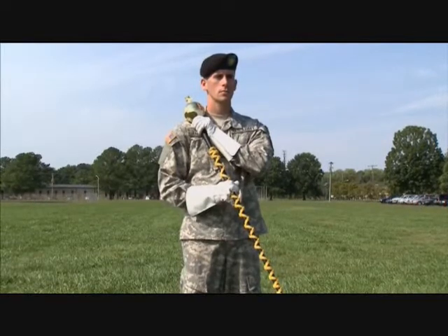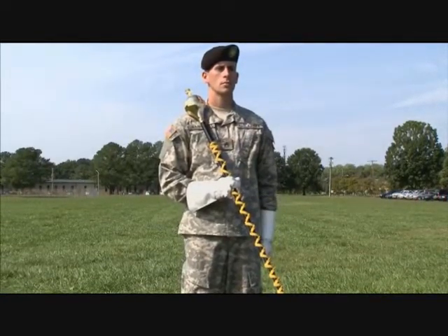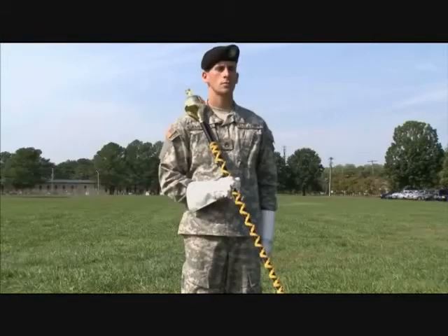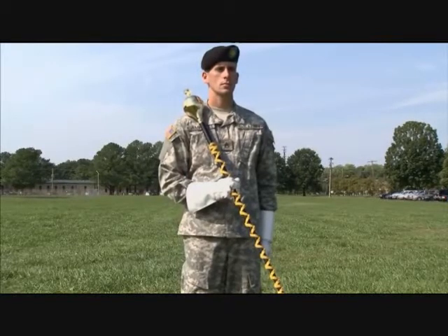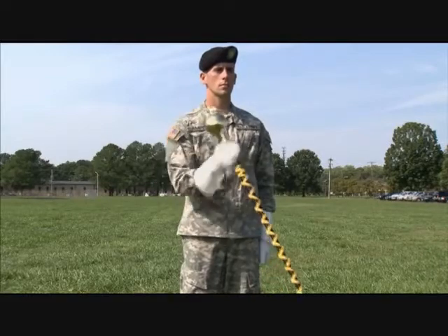Count four is a silent count. On count five, open your left hand and return it to your side as in the position of attention. You'll need to return from right carry to left carry to execute most commands. Return to the left carry by executing the same movements as assuming the right carry, only using the opposite hands.